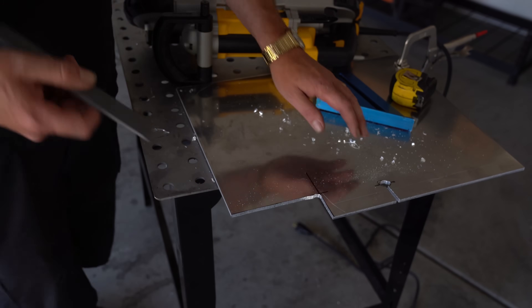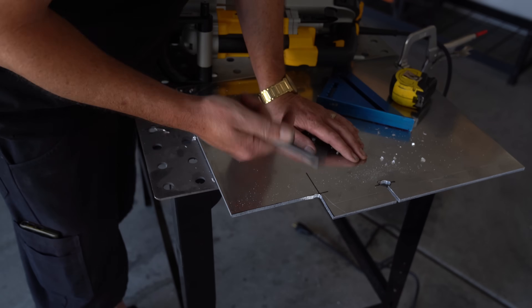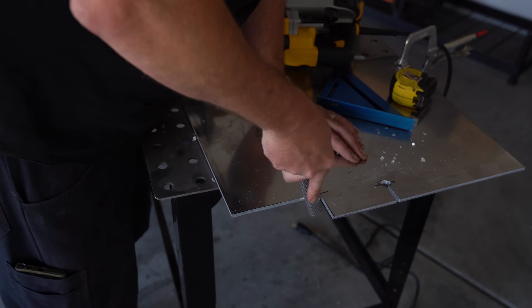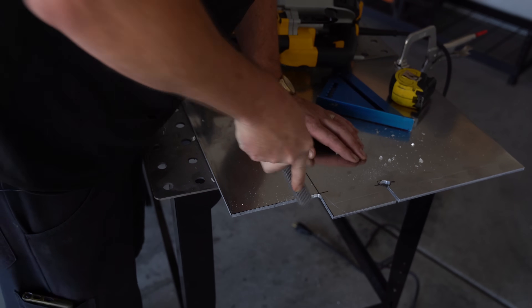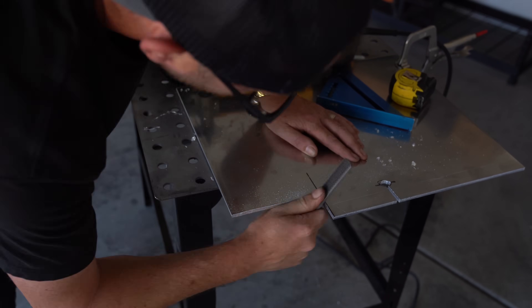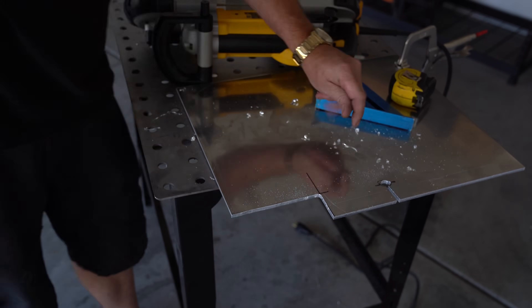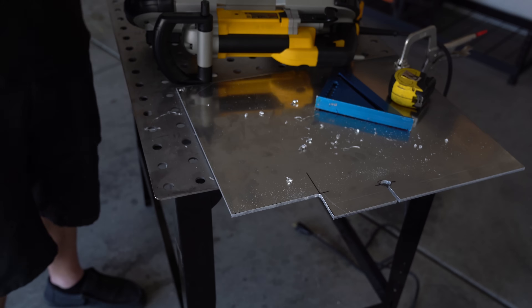I went to go bust out my grinder because I want to clean this edge up, but it's not in the drawer — I think I took it to the shop a while back. So I'll just use a file. I could use the exercise. That looks pretty good, I can handle that.